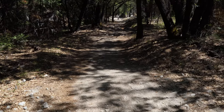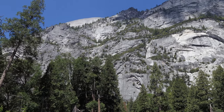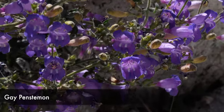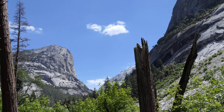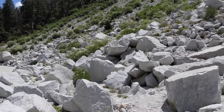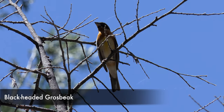Then it leaves Tenaya Creek for quite some time, and during this stretch you get some really sweet views of North Dome, Basket Dome, and that whole ridgeline, which is beautiful. You spend some time right at the base of the big walls at the bottom of Half Dome, and there's a really cool white boulder field that had closed the trail some years back. You just get to walk through these big white boulders and then continue on.